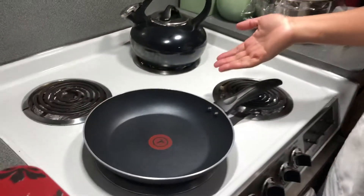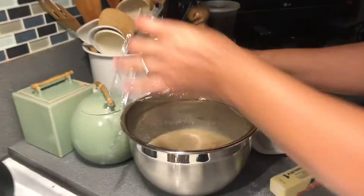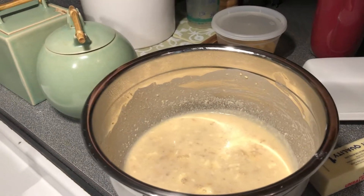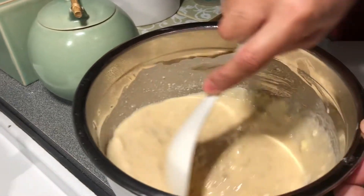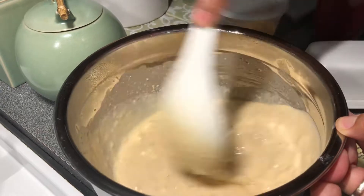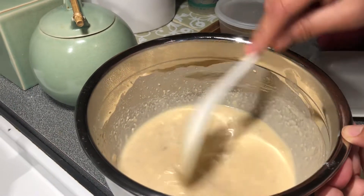Welcome back to my channel, good morning America! I'm cooking breakfast — what do you call this pancake? My pancake is made with rice flour and oatmeal. I made it last night.